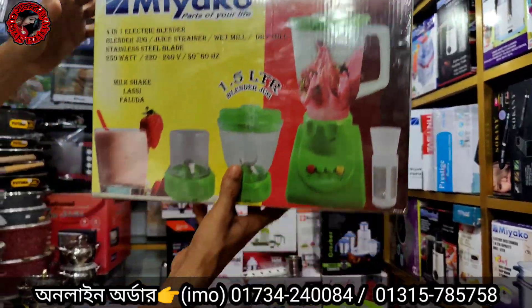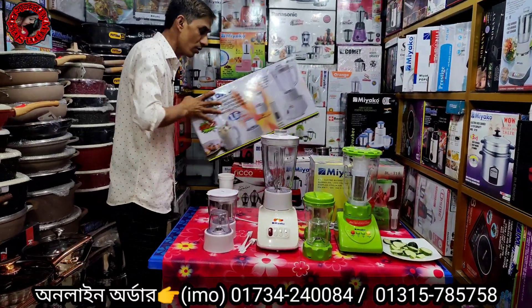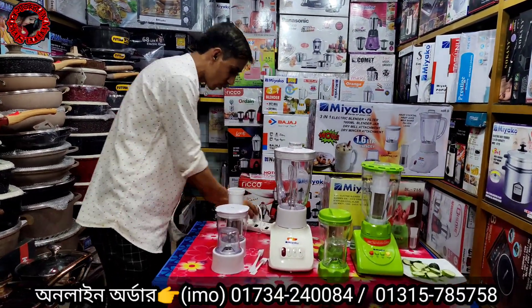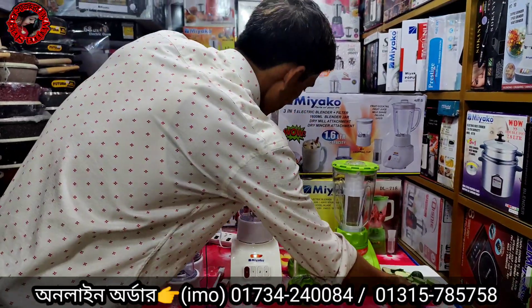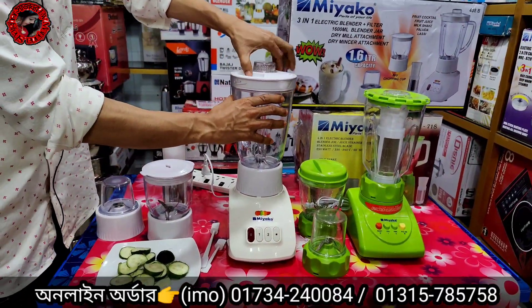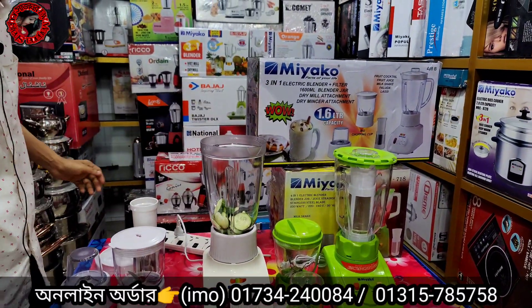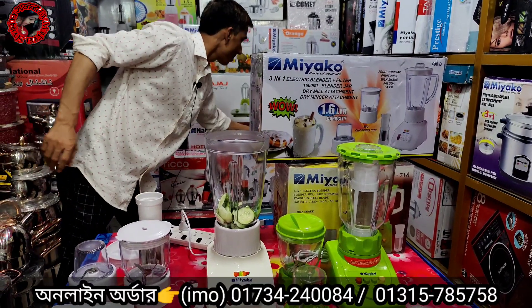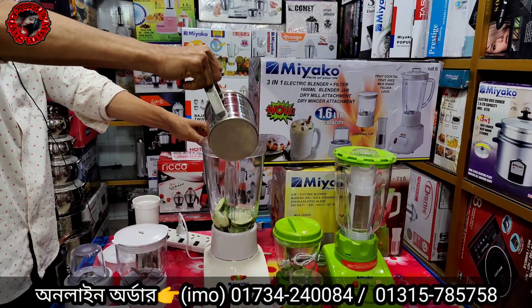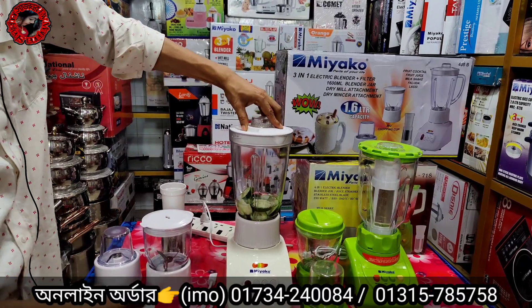The blenders will be seen making juice. I will show you how all the juice is done. You can see the juice there. Look at the juice coming out.